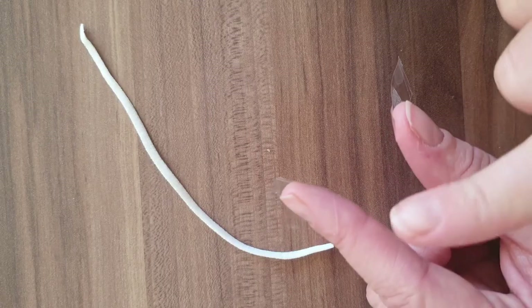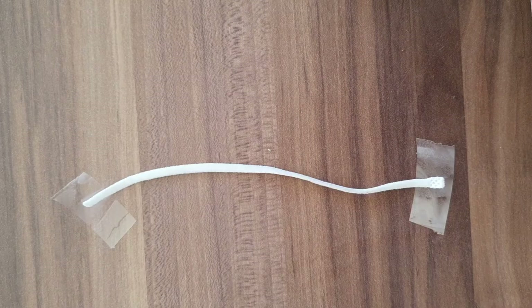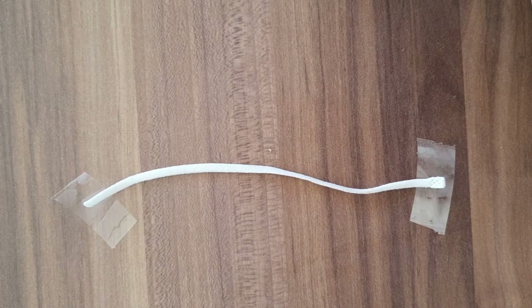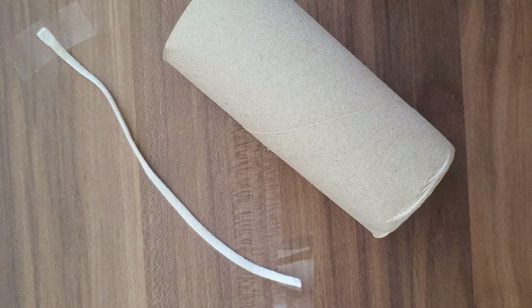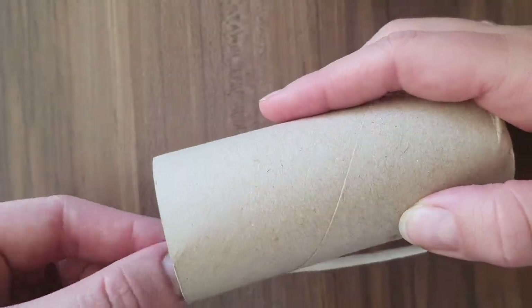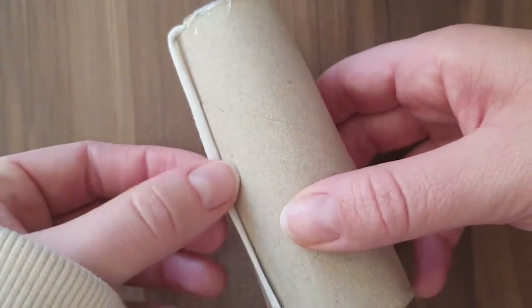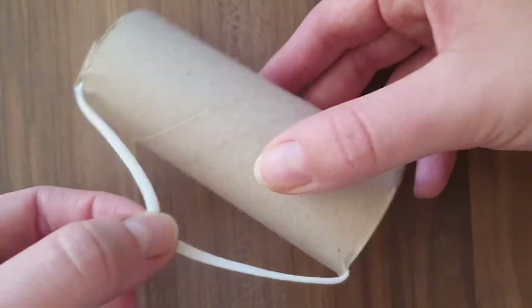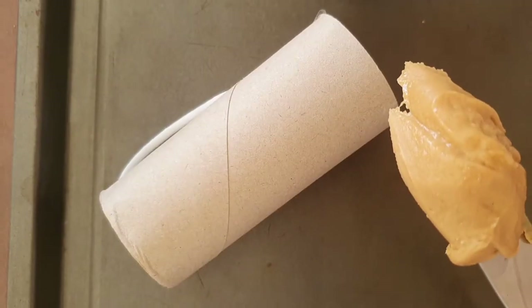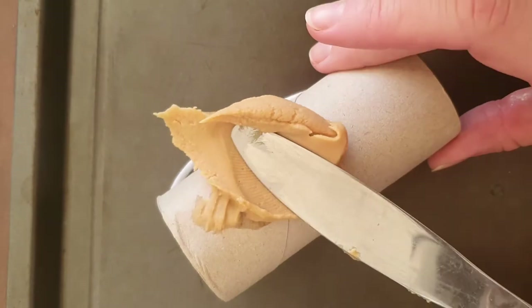First, we are going to put two pieces of sellotape on each end of the string like this. Next, we are going to tape the string to the toilet roll like this.